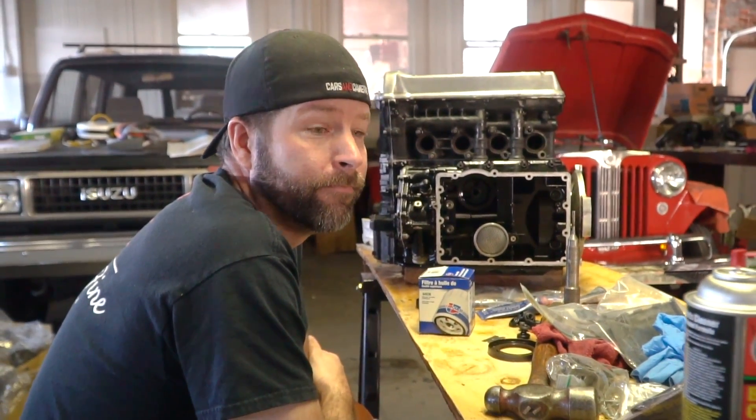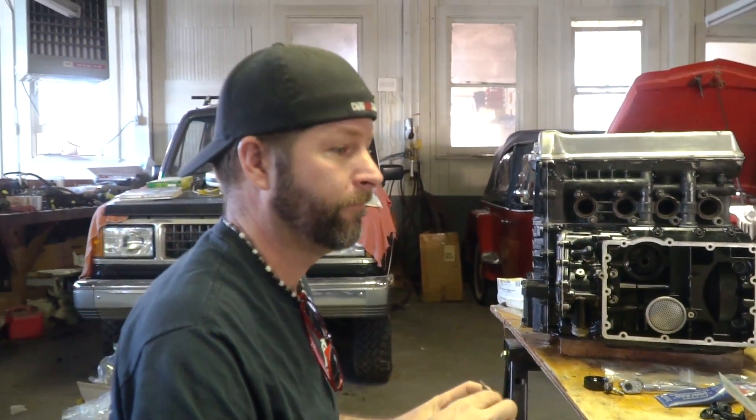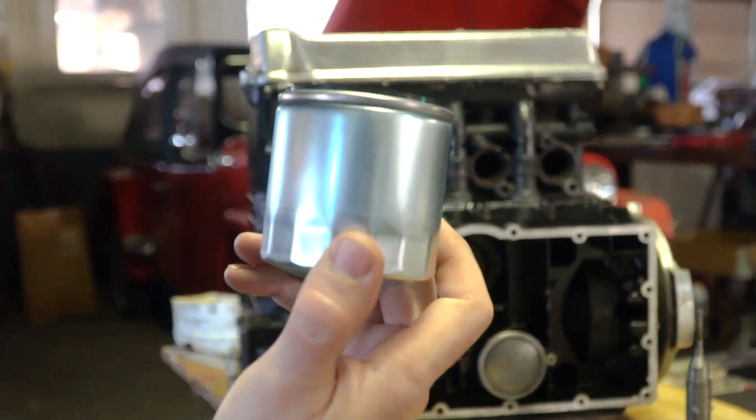We have an oil filter — should still have all the gaskets. Now we can proceed because the oil filter is in the sump. It's so pretty, and it's going to be covered up.